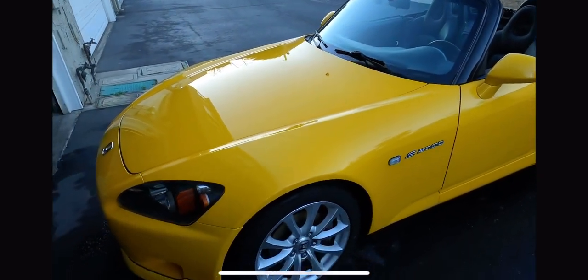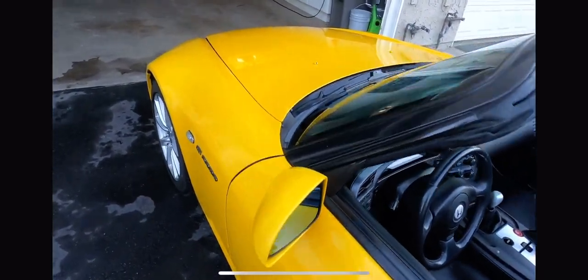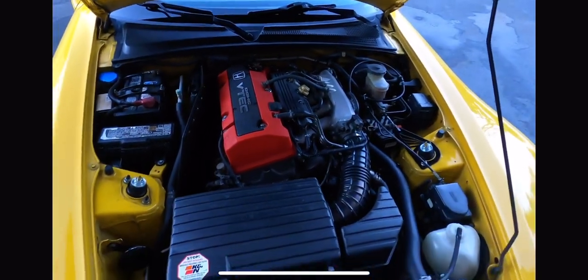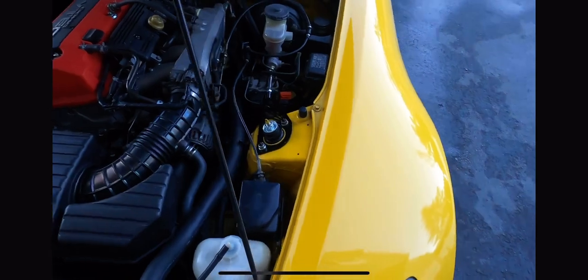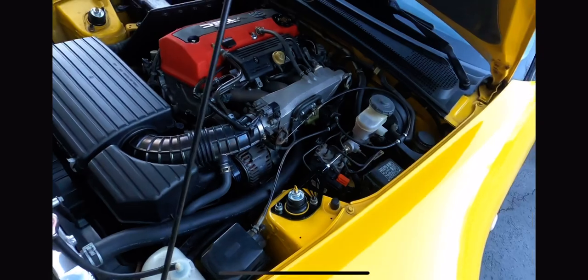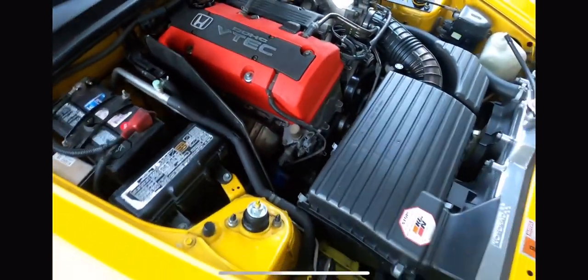I'm going to do a cold start. But before I do that, we open the trunk — sorry, the hood. Under the hood, pretty much everything is mostly stock besides the K&N air filter, the coil, and the radiator that was installed by the previous owner. I also installed the brake master cylinder stopper, which helps the firewall not flex when you press on the brake pedal. There's also a brand new, about half-year-old battery. So the engine is cold — let's go ahead and start it.